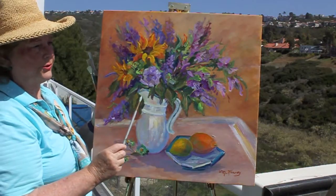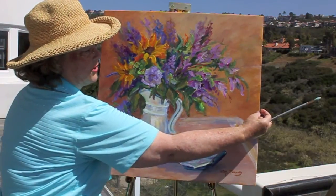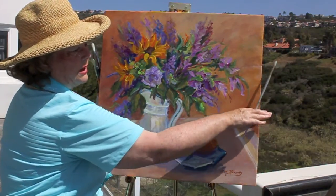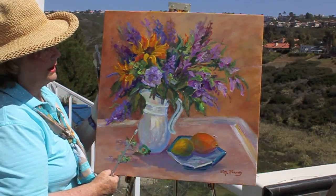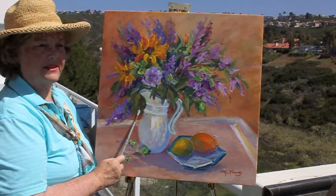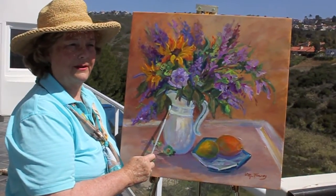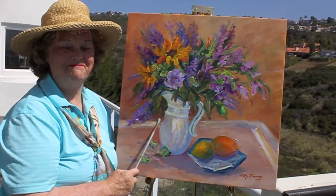I am going to use a floater frame on this, which will have a half-inch space and a black edge with a gold topping, so it'll be very, very beautiful. I hope you've had fun painting this — it'll be the start to many other beautiful florals for you. Thank you for joining me. It's been fun talking about it. Bye-bye.